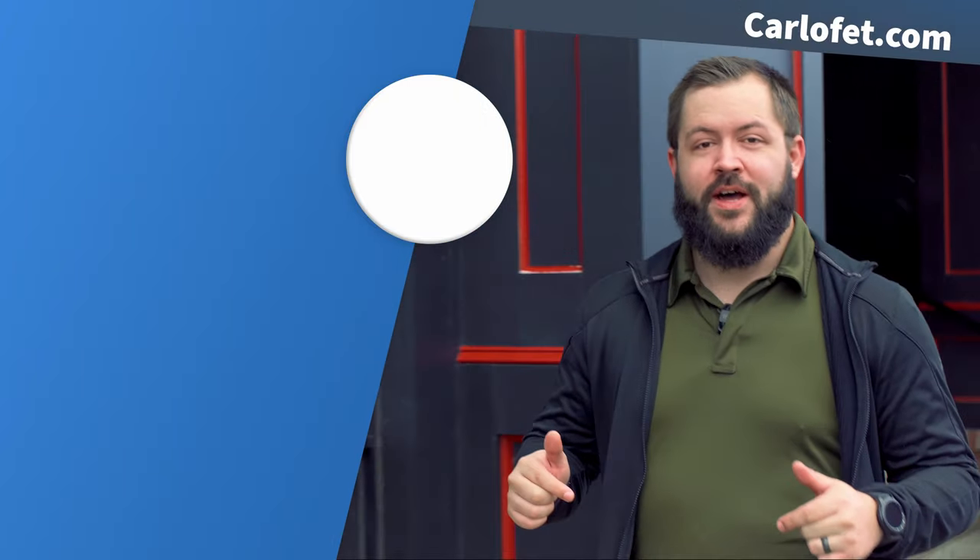Thanks for watching our videos. If you'd like to stick around and see more, subscribe by clicking on our logo. For related content, we put a couple extra videos over the left side of the screen for you. For any of the products that we discussed in our video today, links as always are in the description down below.